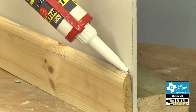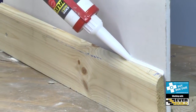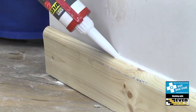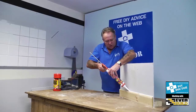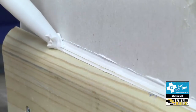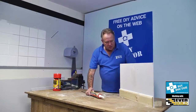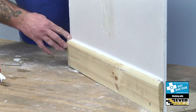As with all EverBuild products, the contractor's decorator's caulk flows very easily and uniformly out of the tube. You can see I'm not rushing — I'm pushing that caulk right down into the gap where I know it will fill and it will stay flexible. Then, as a decorator's caulk, I'll run my finger along the top.